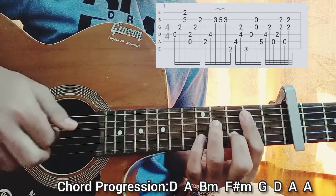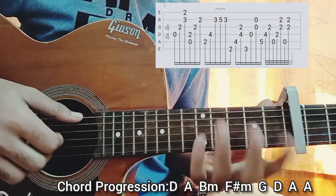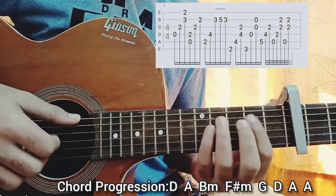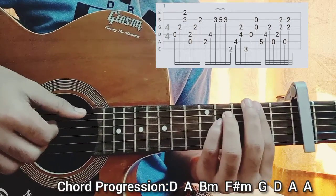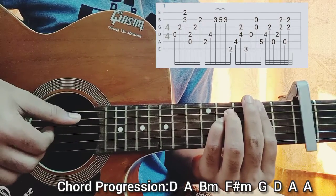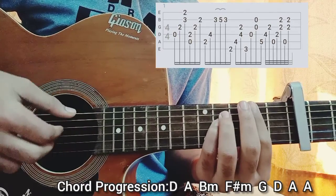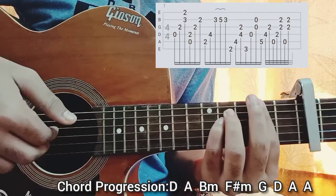Then you go to an F sharp minor chord: two, four, four, two on the D string. You play the E string with the thumb, the A string with the thumb, and you pluck the D and E string with the index and the middle finger — so second, four, four, two all together.